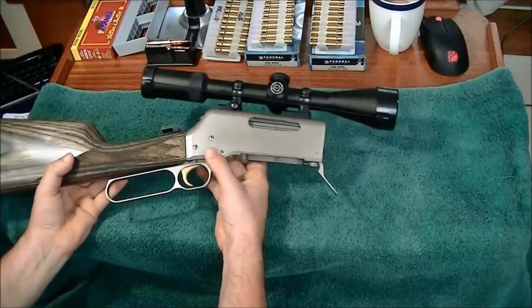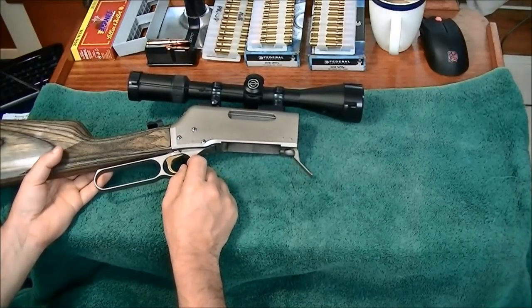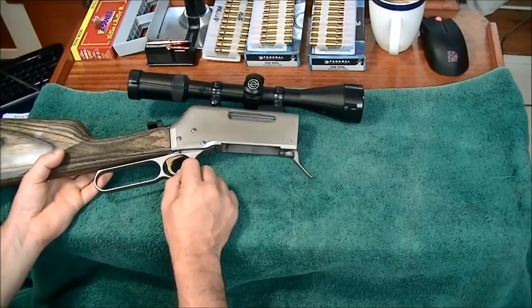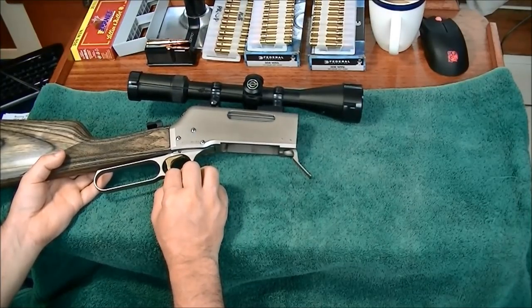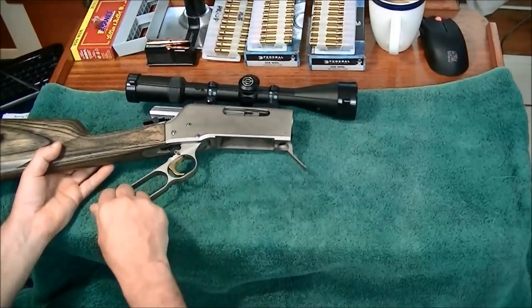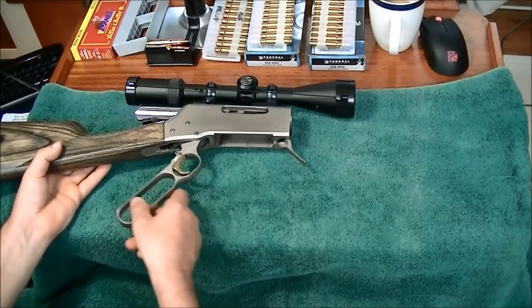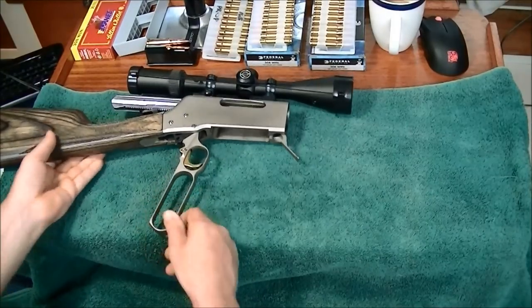I'm not really a hunter — I've hunted very little in my lifetime and what little I have has been small game. So I'm not somebody to ask too much about it. If anybody has commentary, please leave it below. But my impression is that's why they did this with a lever action — just to satisfy that need. And it looks nice too.